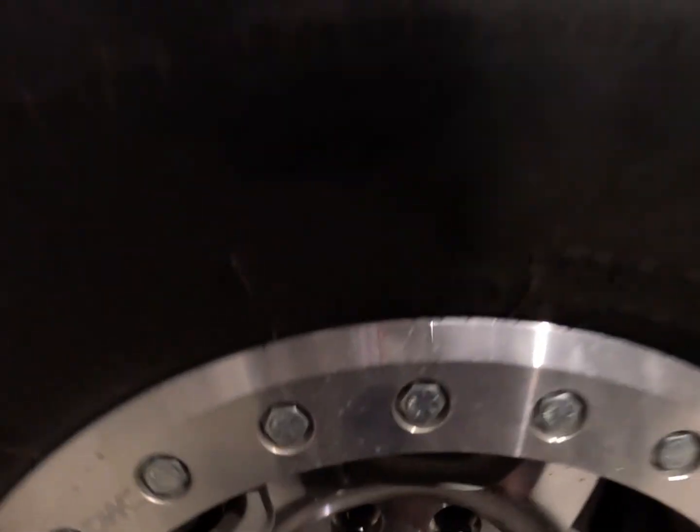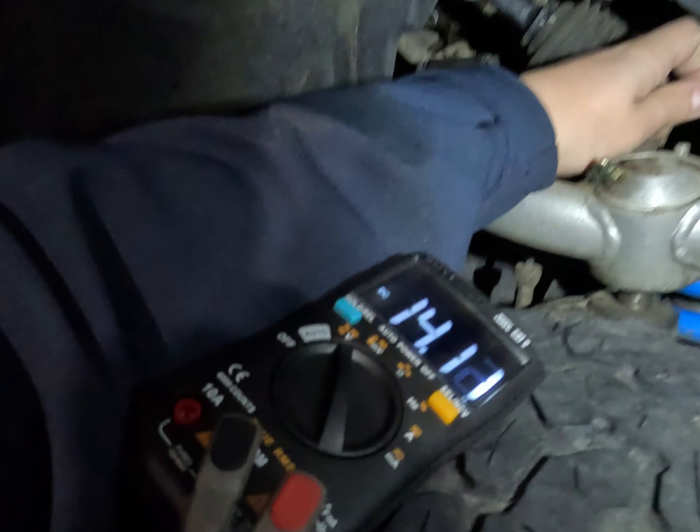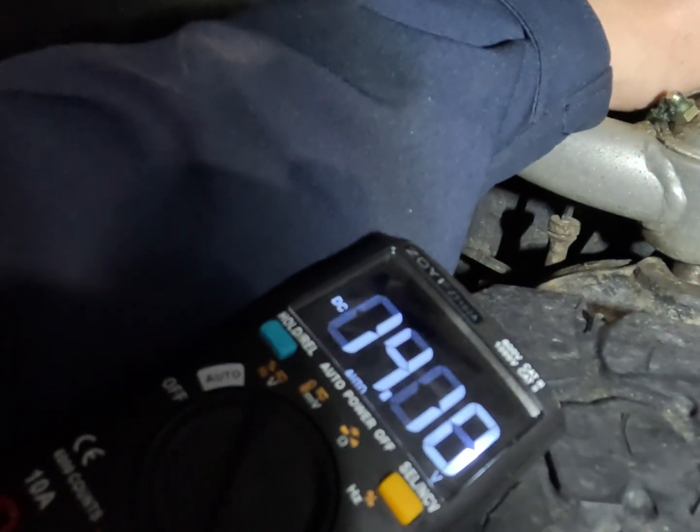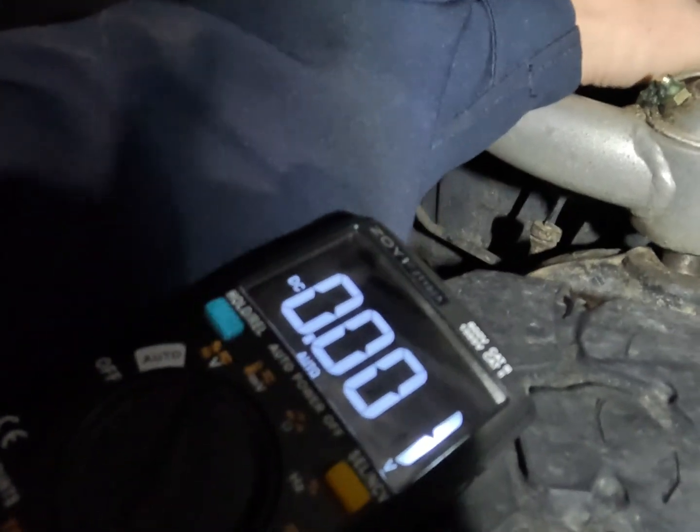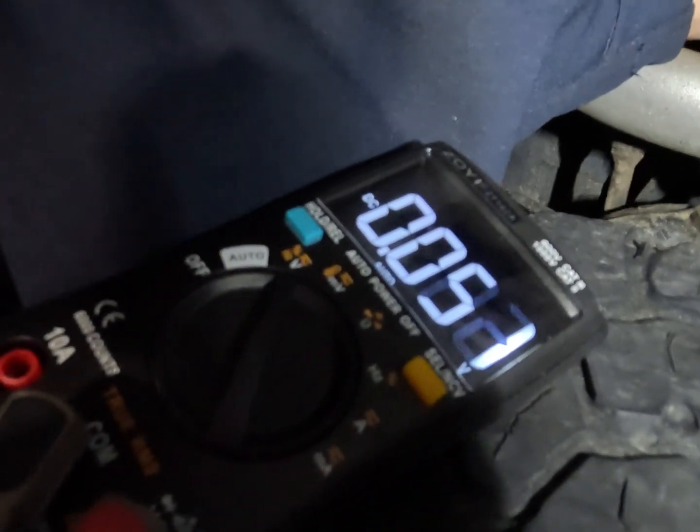The ABS module has got the capability of reading the sensor, so our issue is either in this sensor or this hub. I'm going to get the wheel off and have a look. Now this is a square wave type sensor — we've got 14 volts on that wire. We've put the signal generator in, so our wiring is good back to the ABS unit, and everything's fine down here.